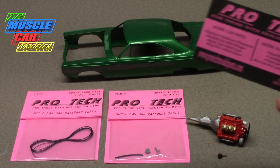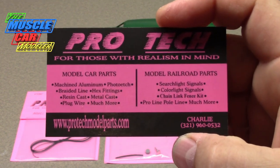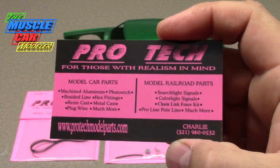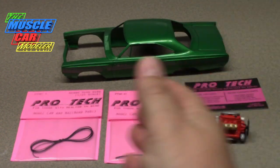I want to take the time to thank Charlie at ProTech who approached me and sent me some of his products. I'll put his website in the video description below along with his email so you can get a hold of him. I appreciate him sending me his products to share with you guys.